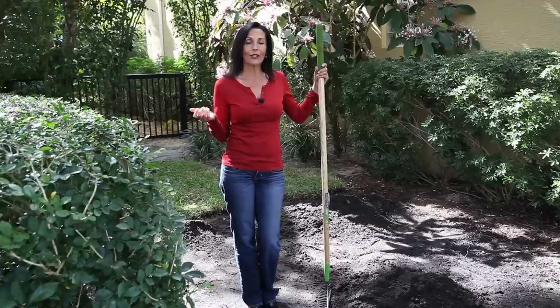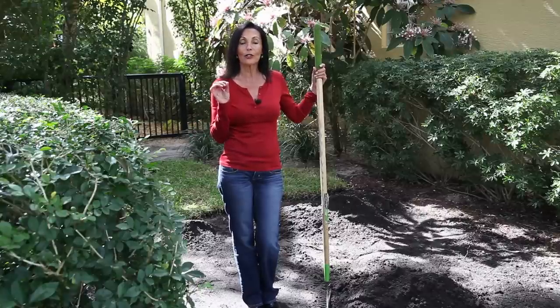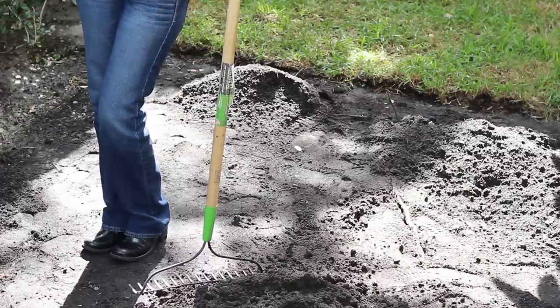Due to the density of topsoil, it holds moisture in place. This can become breeding ground for fungus, insects, and other problems with your plants and trees. So topsoil is strictly to be used when you're ready to install new sod.